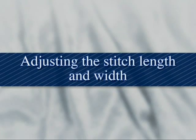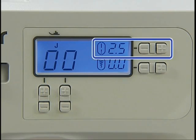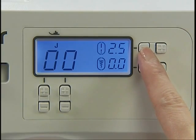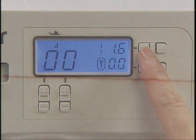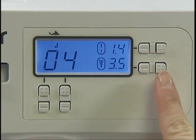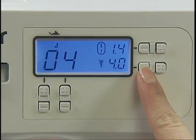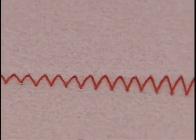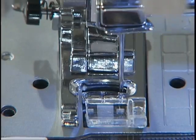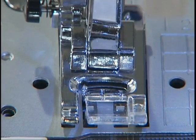Now let's look at how to adjust the stitch length and width. You can adjust the stitch length as necessary by pressing the plus or minus on the stitch length adjustment key. You can also adjust the stitch width by pressing the plus or minus on the stitch width adjustment key. After adjusting the stitch width, slowly turn the hand wheel toward you and check that the needle does not touch the presser foot.